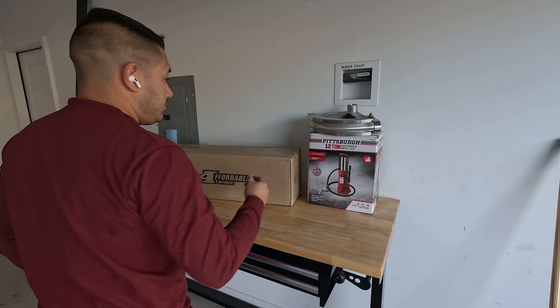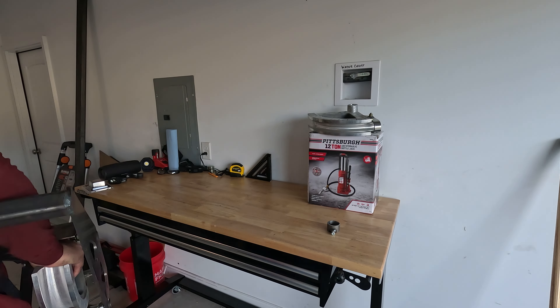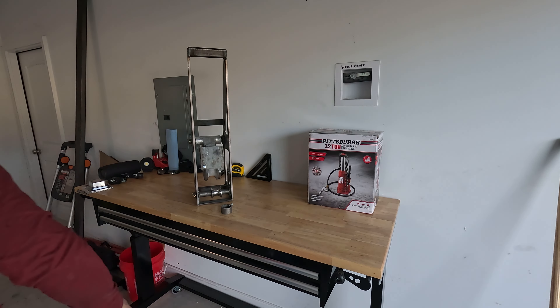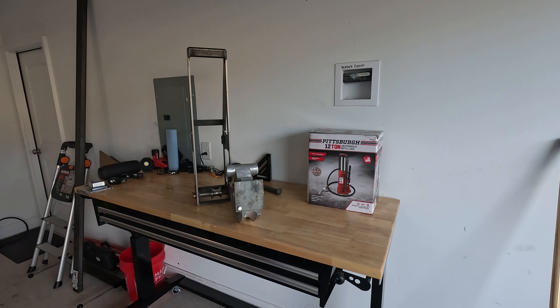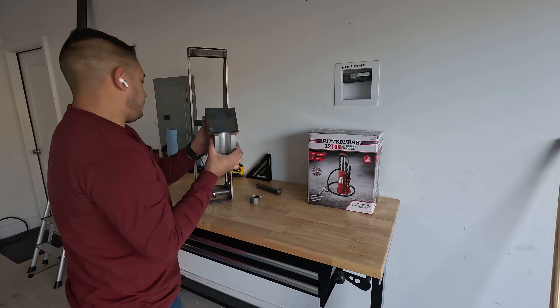Welcome friends. In this video I'm putting together an affordable bender and making everything as difficult on myself as possible. Along the way I've been looking for a cheap way to bend tubing to fabricate bumpers and rock sliders for the Raptor, and I came across a video that Bleeping Colt made for the Onyx Off-Road Challenge where he modified an affordable bender to take an air over hydraulic jack.